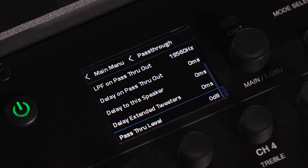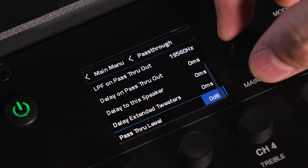The level adjustment section allows you to raise or lower the pass-through output signal.